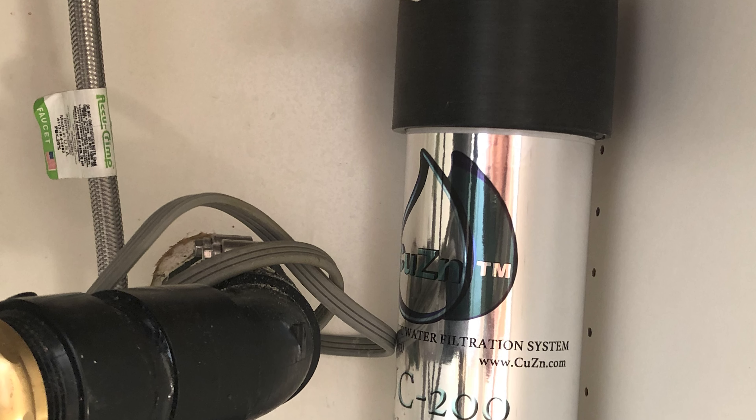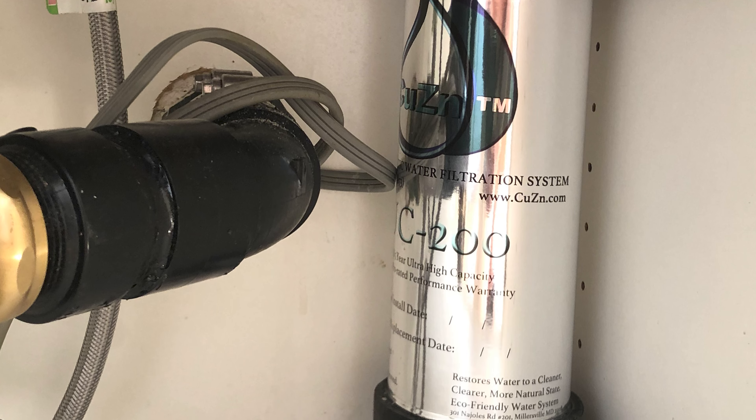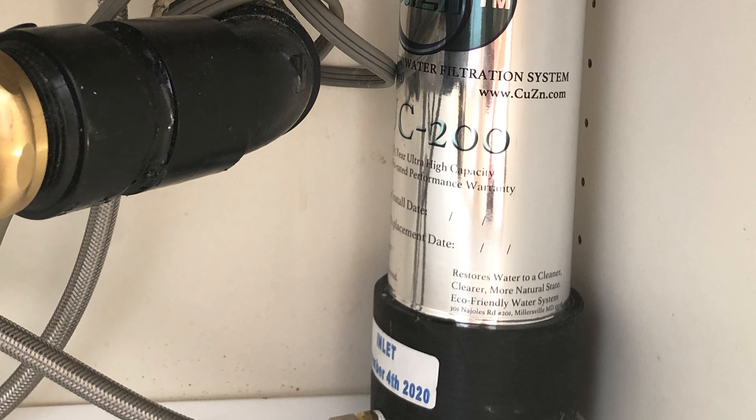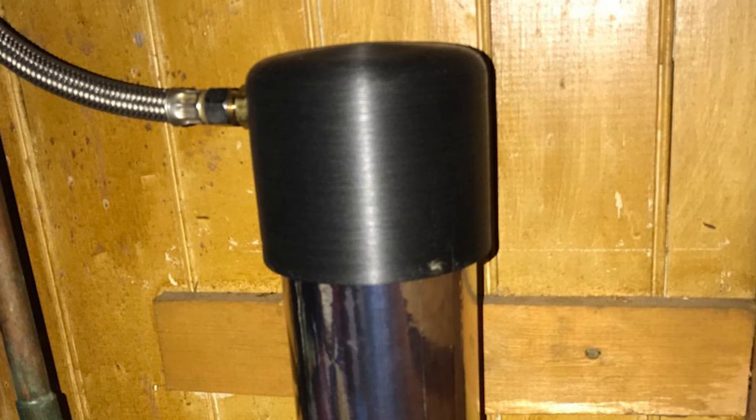Unlike carbon-only filters, bacteria can't grow inside the bacteriostatic Cousin UC200 water filtration system. The UC200 requires virtually no maintenance and installs in about 5 minutes, hooking up to the cold water supply. When you turn on the cold water of your sink, it will all be clean and pure.